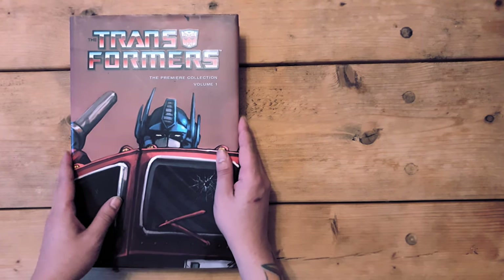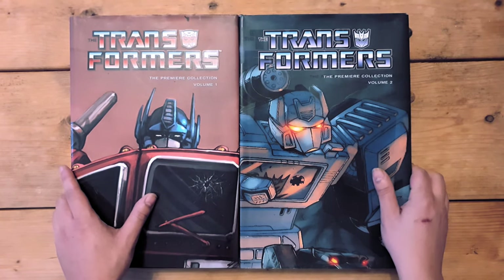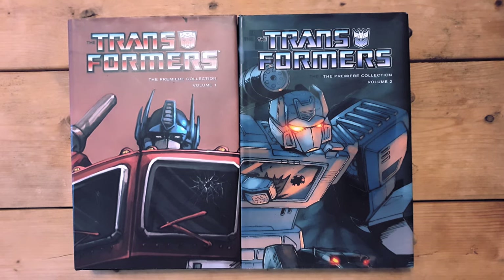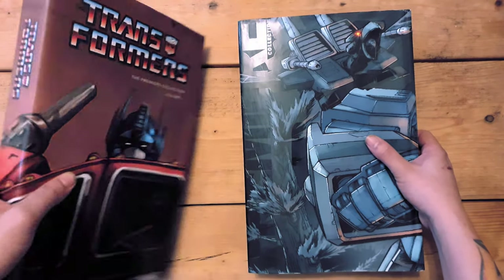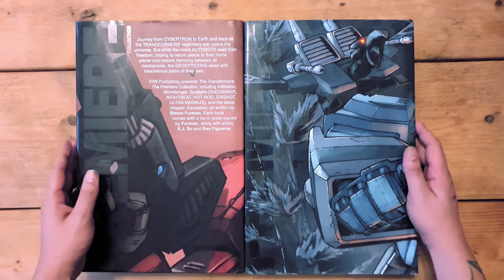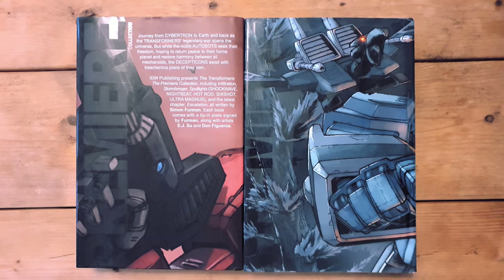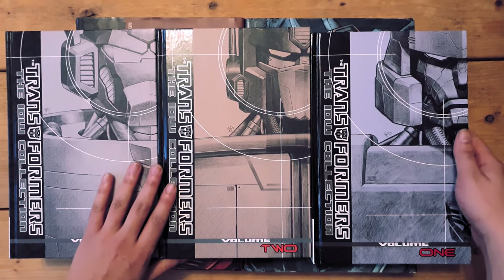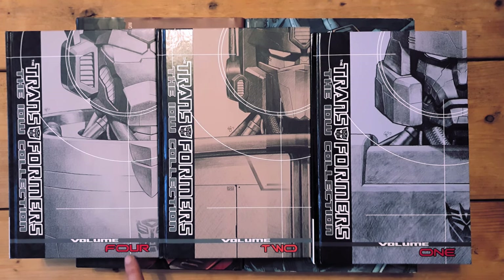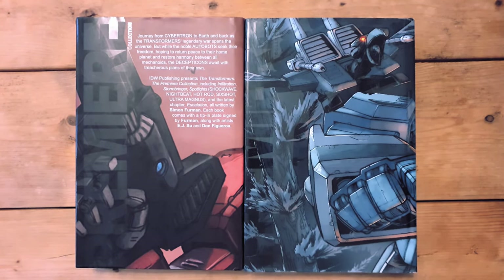Sadly only two of these books were made, and as much as I like the IDW collection hardcovers, these are better by miles. The massive, thick pages add to the weight, and these aren't books you sit in bed and read — you lay them on a desk or lean them against something to enjoy the art at a distance. The Premiere Collection covers roughly the first three volumes of the phase one books.